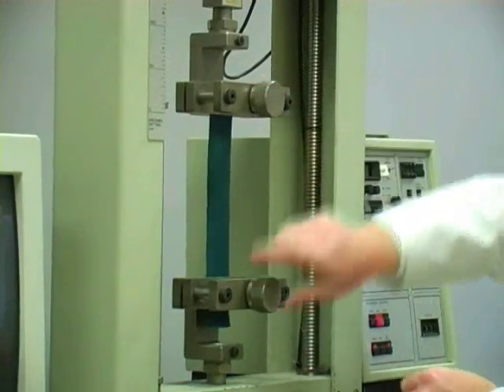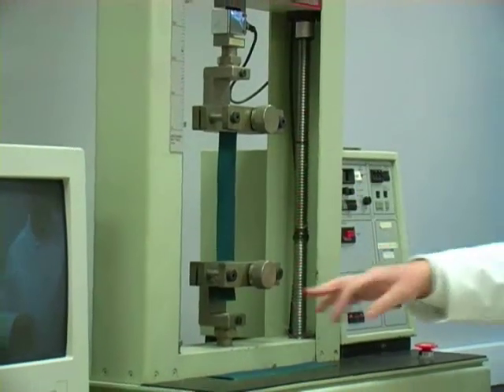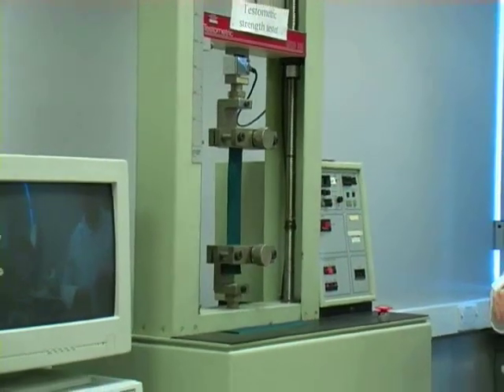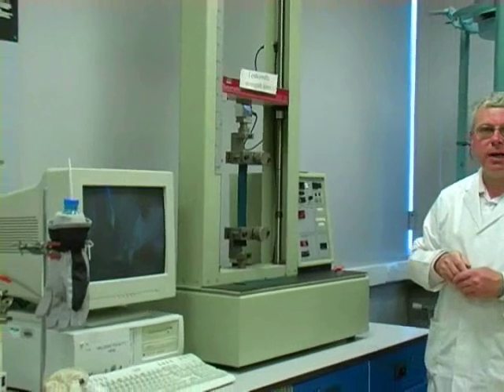So that's the sample in there. As I put the sample in, I pulled down gently on the lower end of the sample to give us a slight pretension — that just makes sure that the extension is an accurate figure.